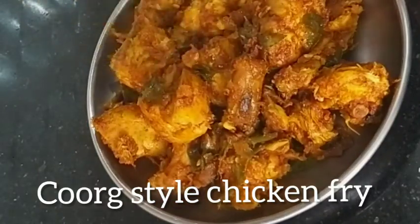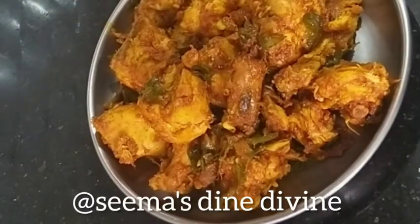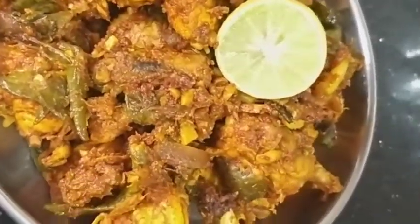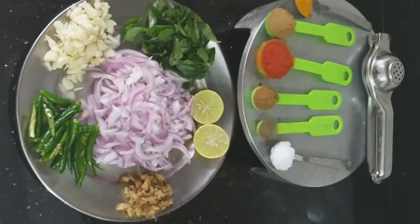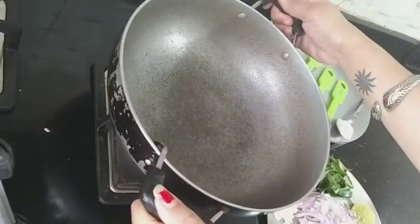The main ingredient is kachampuli, that is Coorg tamarind. If you didn't find it, you can add lime juice. Hello and welcome to See Master and Divine. Today's special is one of the best Namma Kodagina style chicken fry — Coorg style chicken fry. You can have it as a starter. This is one of the tastiest chicken fries. Here is the delicious Coorg special chicken fry. I have taken 500 grams of chicken.